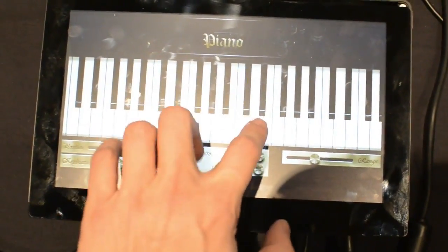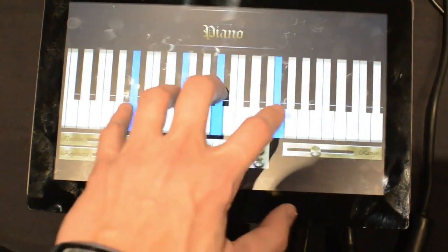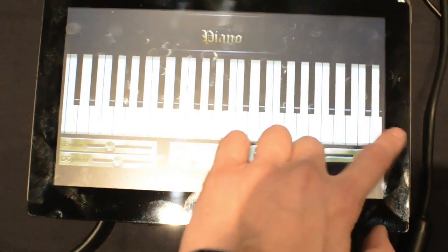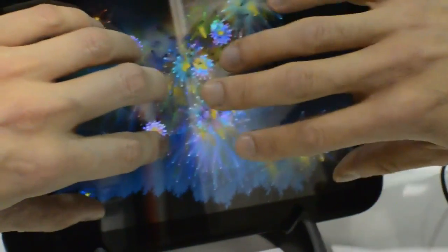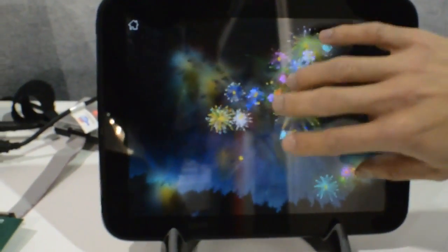Hi, this is Dieter Bohan with The Verge, and we are looking at tech based on Synaptics' new touchpad chip. It's the ClearPad 7300, and why this matters is it's able to read up to 10 fingers at a time, which is nothing new, but it can do that while still maintaining a refresh rate of 100Hz, so it's much more accurate.